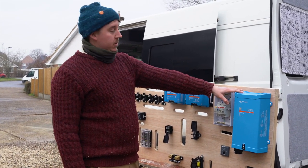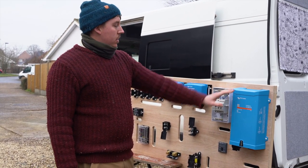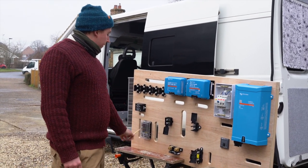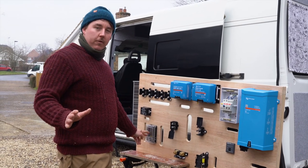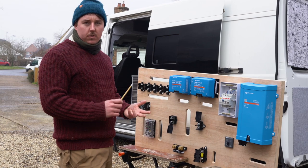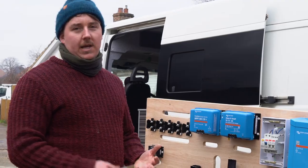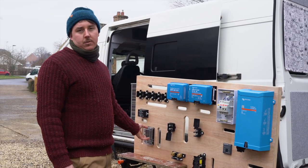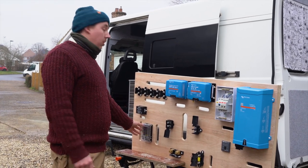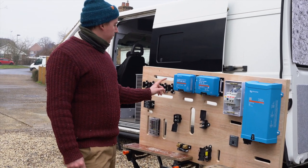Then I'll work on the AC side, which is the consumer unit and inverter using three-core cabling with your live, neutral, and earth. Then we have the 12-volt fuse box here, which is going to spur off to the other elements of the van such as the lights, the wifi unit, and the TV — and it is a 12-volt tele. We'll make up some little labels as well so if a fuse goes, you can tell which one it is. Top tip: carry around a bag of fuses with you.